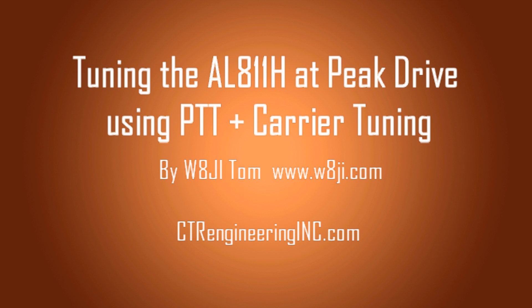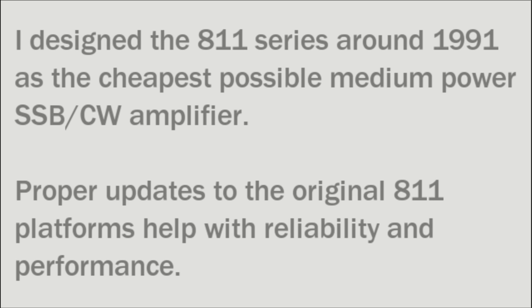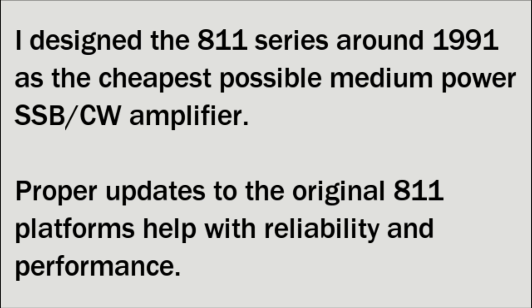To do this, you put the radio in teletype or FM and adjust the drive power that way, and use push-to-talk so you can release it fast. I designed the AL-811 series around 1991 as the cheapest possible medium-power single-sideband CW amplifier. It wasn't designed for other modes when it was initially designed.